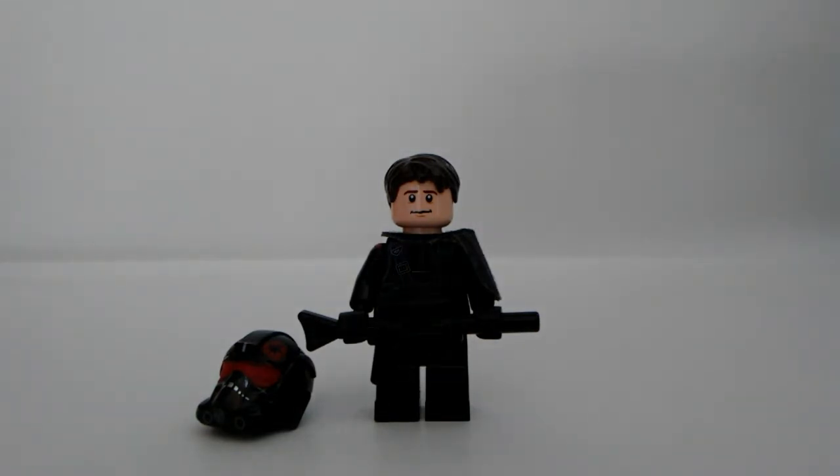I made a video on custom Iden Versio, who is another member of Inferno Squad. I'm not going to show that minifigure in this video because I'm going to make Hask and then the fourth Inferno Squad member and have a video of all four of them. I'm doing each video individually and then I'll do a video of all four of them, so I'll start working on the other two members soon.